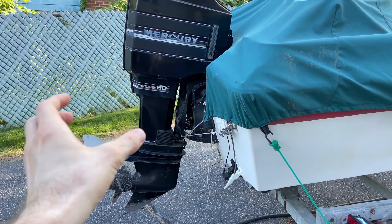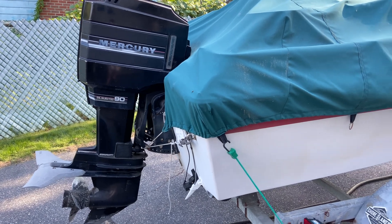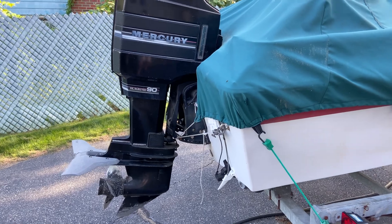The lower unit, when you unbolt it, slides down from the motor, which means I have to get the battery and install it so that I can trim the motor up, so the bottom part will slide out.